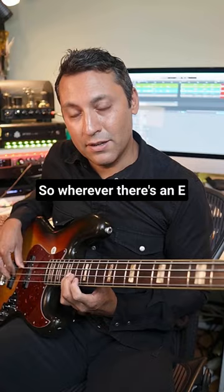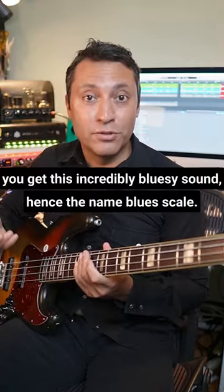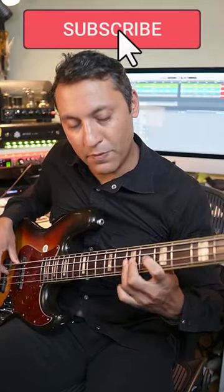So wherever there's an E, you get this incredibly bluesy sound — hence the name blues scale. Vibrato.